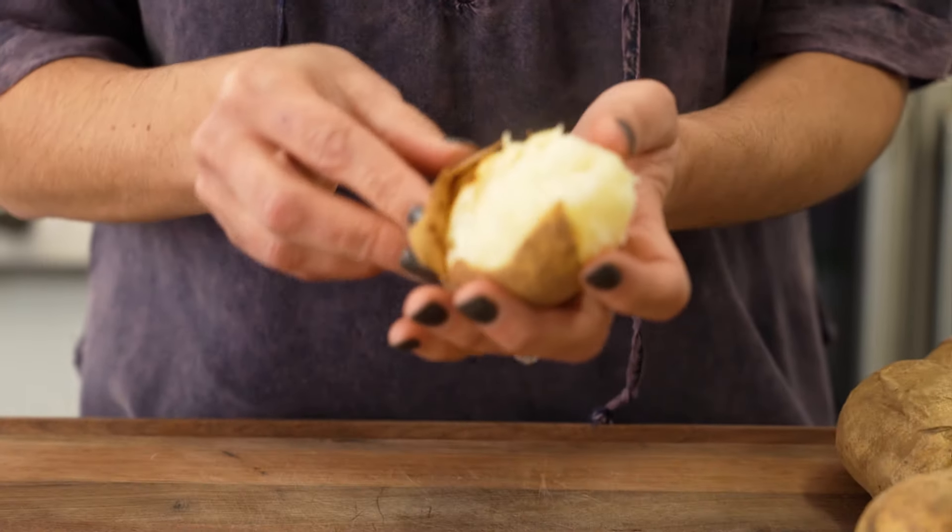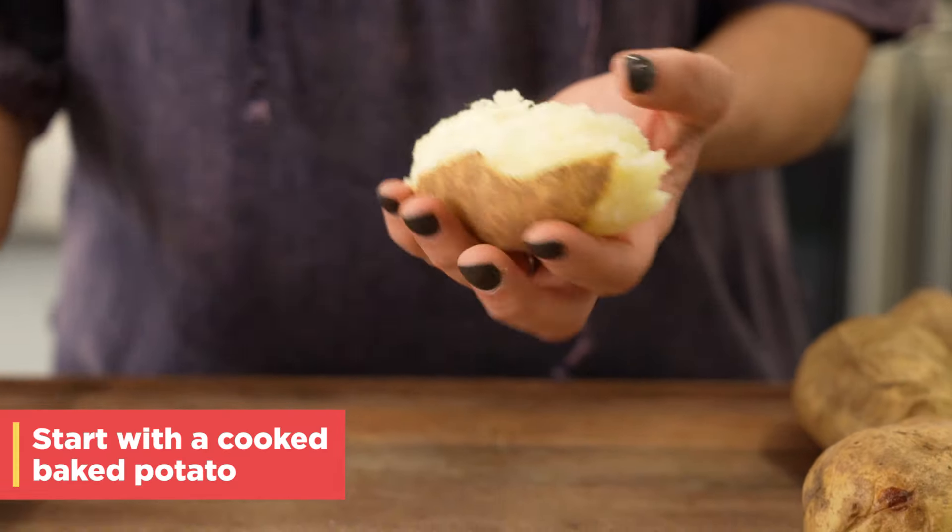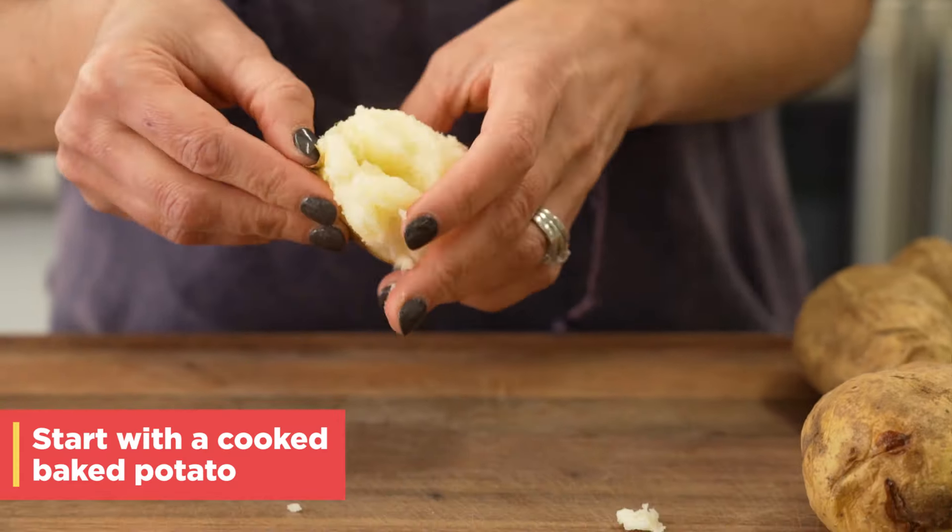Let's start with the potatoes. I have just baked these potatoes — I pierced them a couple times with a knife and baked them at 375 for about an hour, and they're fluffy inside. The key here is that we want all the steam to escape. You want a nice, dry, grainy potato to start with.